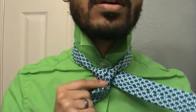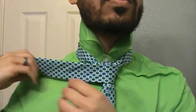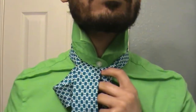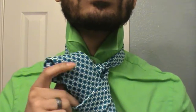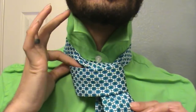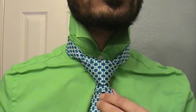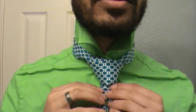Bring it back to the right side, cross right on over. Bring the tip right up through the middle and tuck through this center loop here, just like that. Pull it nice and snug but not too much — just enough to kind of create our shape. As you can see, this is a basic double Windsor, nothing major.